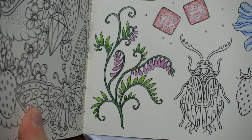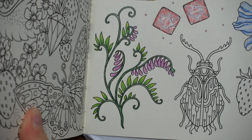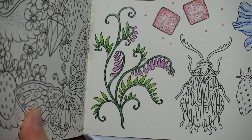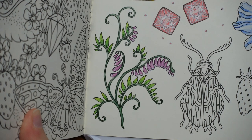There we go. Thank you so much for watching. Do have a really lovely day. Please subscribe, like, send me a comment, whatever you want to do. Have a really lovely day and happy colouring.